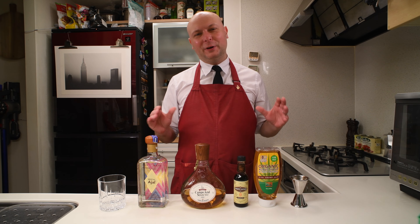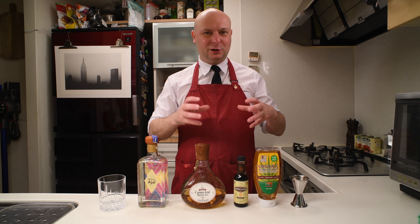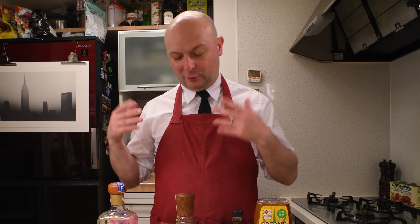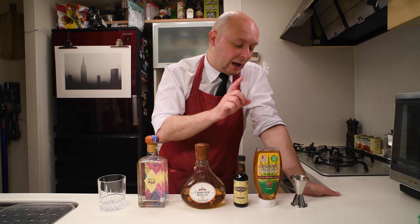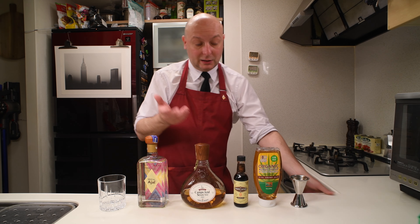So an Oaxaca Old Fashioned is a really simple cocktail. It takes an Old Fashioned and makes it Mexican by switching the bourbon for tequila and mezcal, the Angostura bitters for chocolate bitters, and the sugar pour for agave syrup. And that's about it. Let's make it.